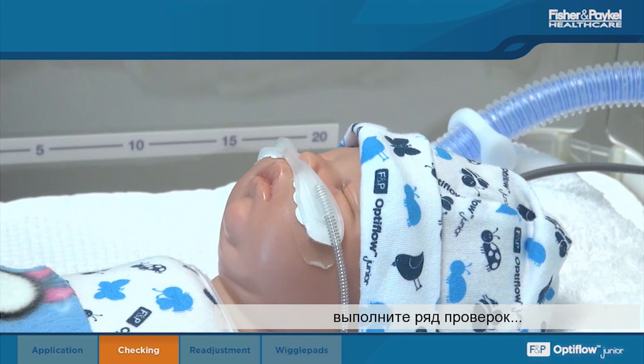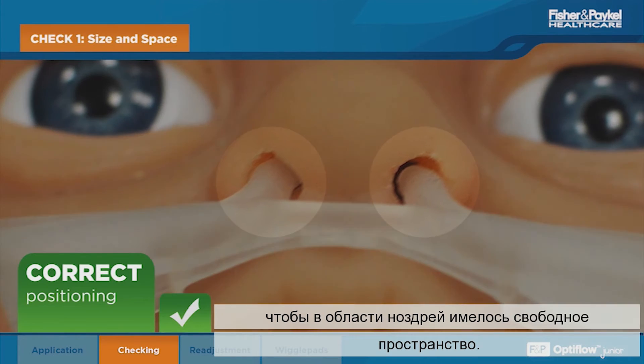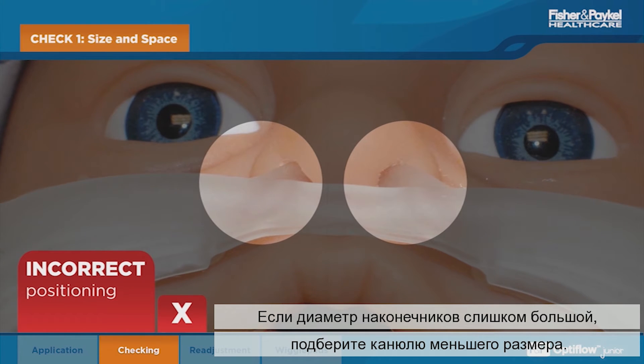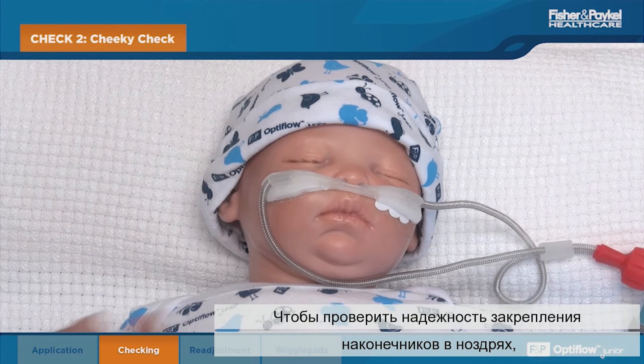After the cannula is applied or adjusted, perform the following checks. To allow for expiratory airflow, ensure there is a clear space around the nares. If the prongs are too big, change to a smaller size cannula.